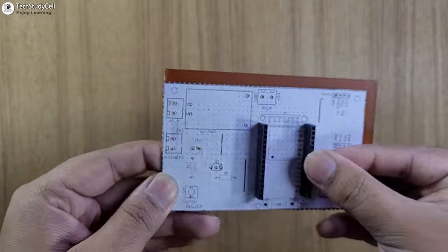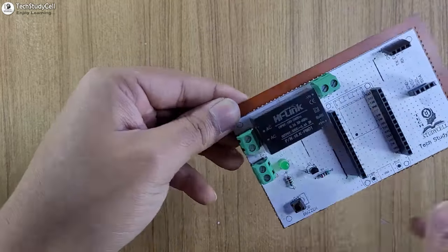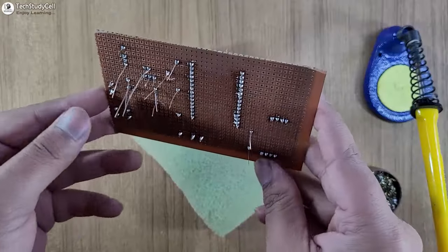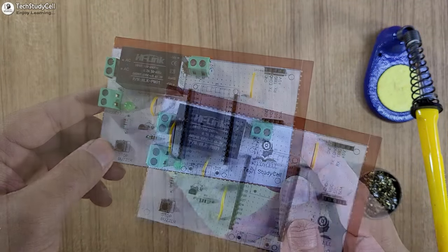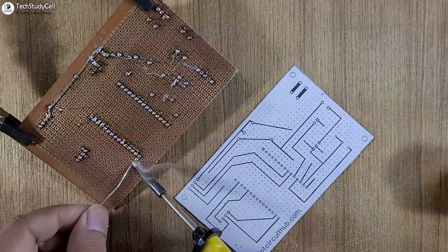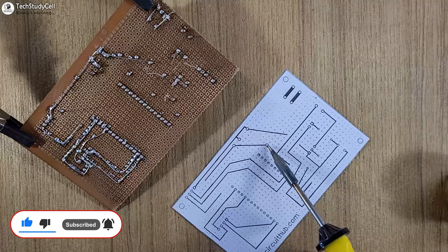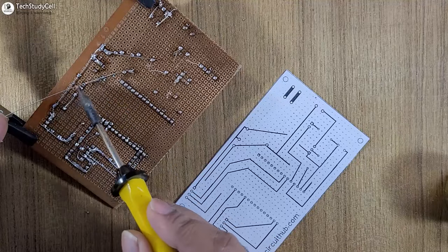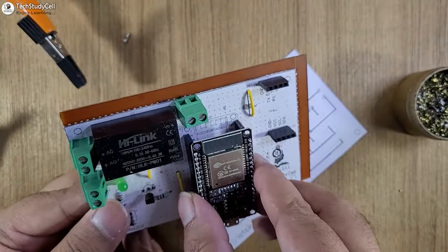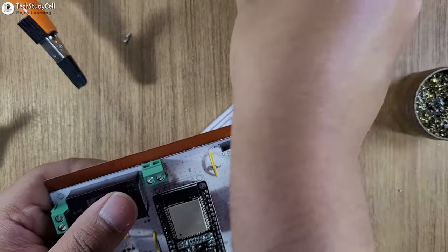Now I will place all the components one by one on the zero PCB. Now you have to solder all these components on the zero PCB. As you can see, we have placed all the components. Now with the help of this layout, we can easily connect all the components as per the circuit. I will connect the ESP32 to the OLED. You can use the standard ultrasonic sensor or the waterproof ultrasonic sensor.